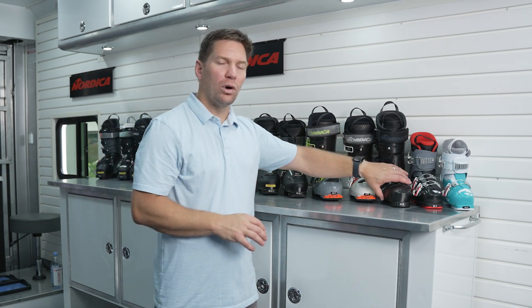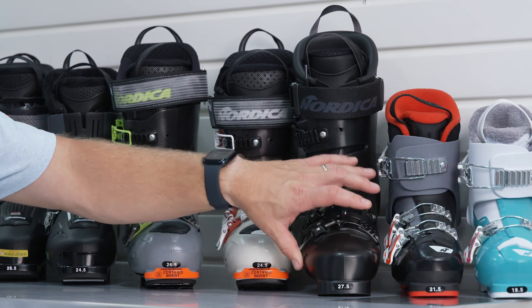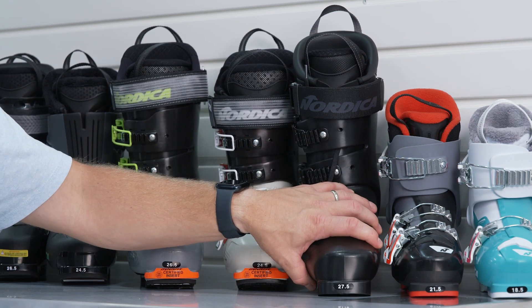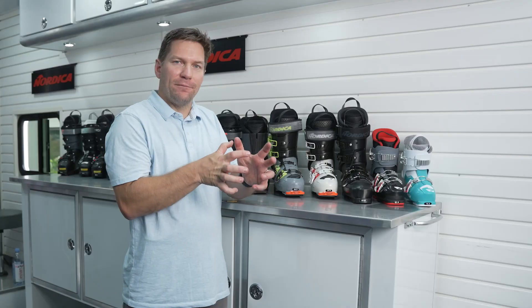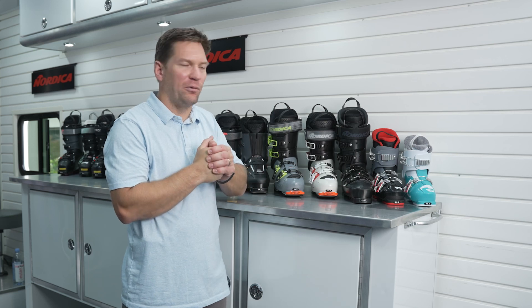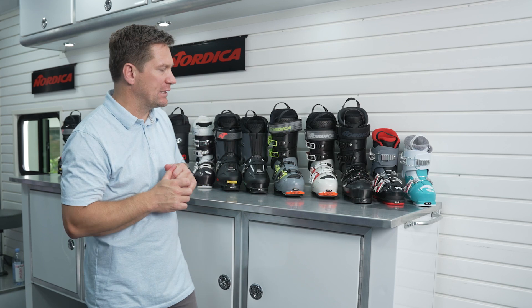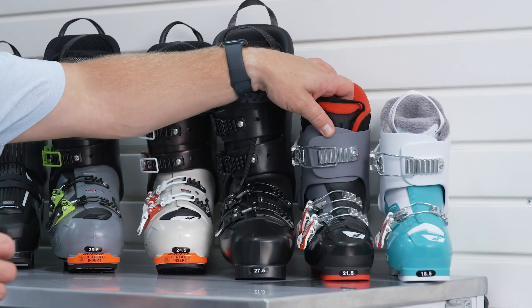Moving on, this is a World Cup race boot. When we talk about last widths and different volumes, this is our narrowest volume last boot at 93 millimeters. We do this because we want the foot as close to the shell as possible to squeeze out all possible performance. Some really cool stuff in these products that allow skiers to be their best and ski as well as they possibly can.